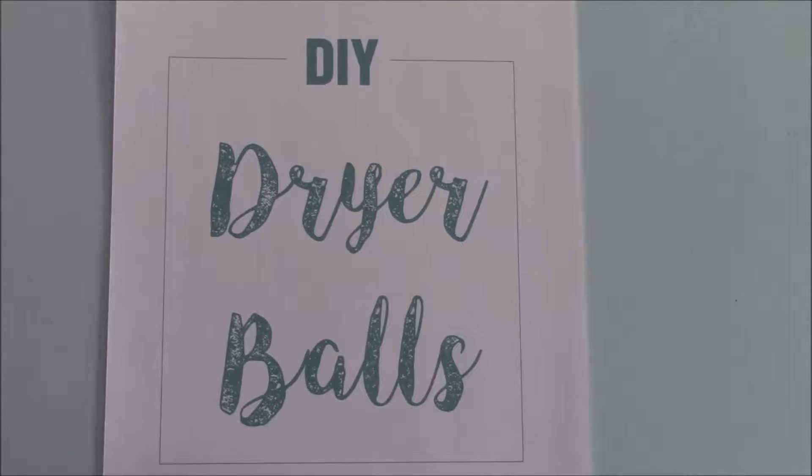Hi there, this is Jennifer with Feasting on Joy. I hope you're having a great day. I wanted to come and talk to you about dryer balls today — I want to teach you how to make your own and show you how simple they are and they're very inexpensive as well. Dryer balls are a non-toxic alternative to dryer sheets, which are full of fragrance and toxins that can really disrupt our systems. Dryer balls are something that you put essential oils on and you get therapeutic benefits from that. So come along and see how simple these are to make.